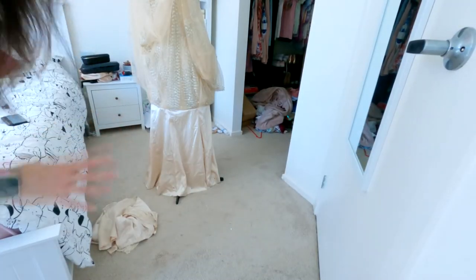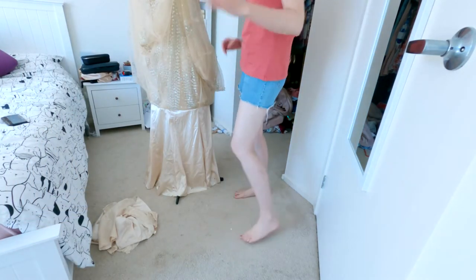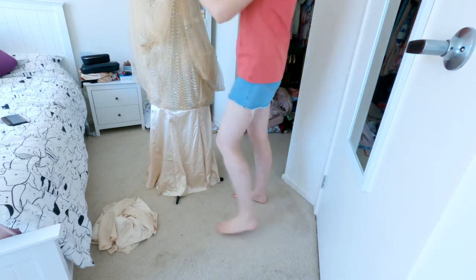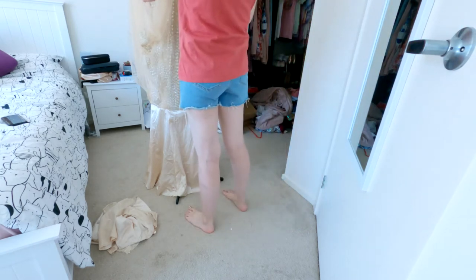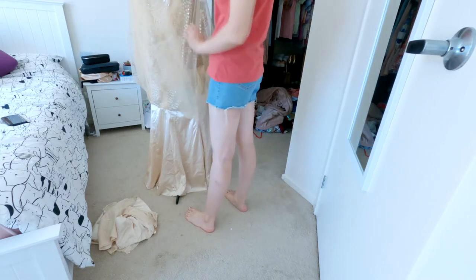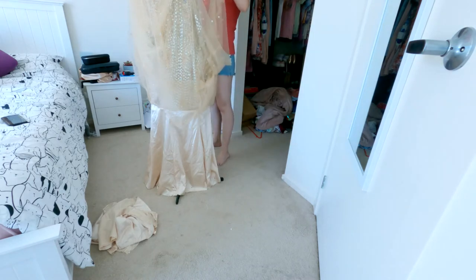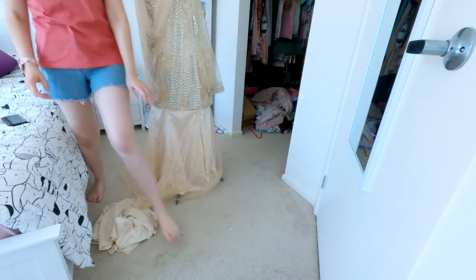I did clean up a little bit, but yes, I still have mess in the background. Sorry, I'm not perfect. I'm actually really bad at doing all that. Anyway, that's done. There are actually two layers of organza material, so if I let one down, then I keep going and do that layer.